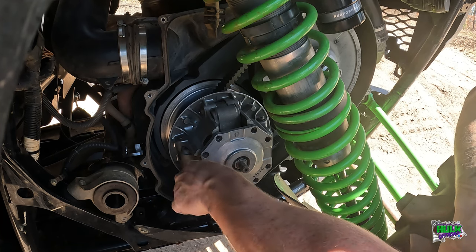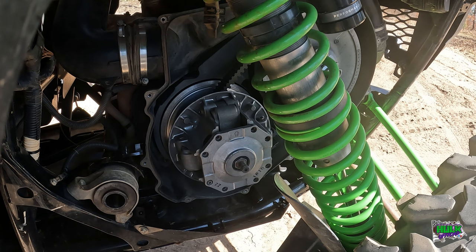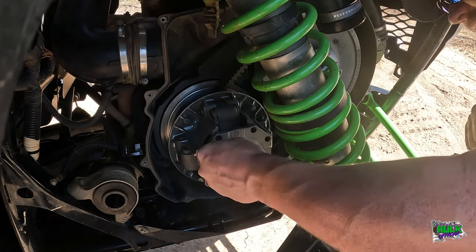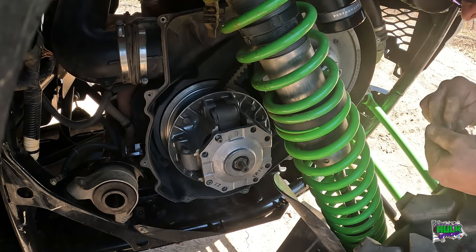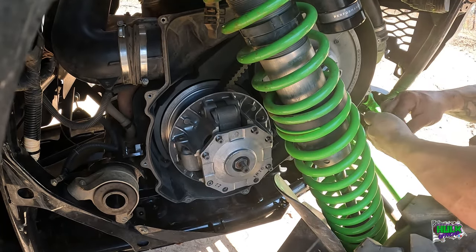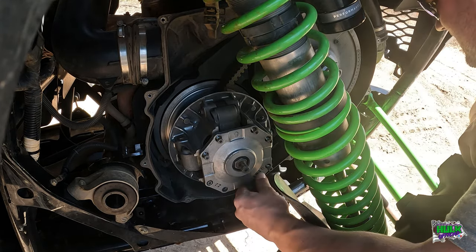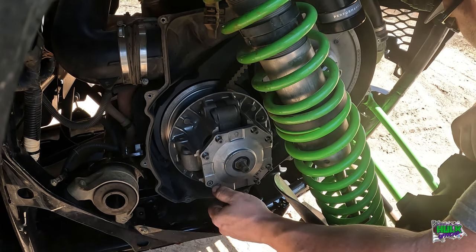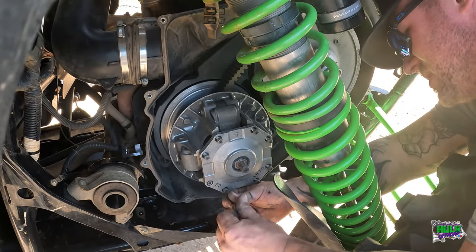I know assuming ain't good, but I assumed. Old girl probably explode on me and it's because I assumed. So you just put all these back in just like you took them out. I ain't got no torque wrench or nothing, so we're just going to do a couple little ugga-duggas and assume that's about 10 to 12 foot-pounds, because I think that's what they got to be.